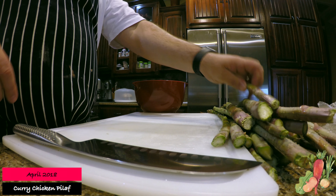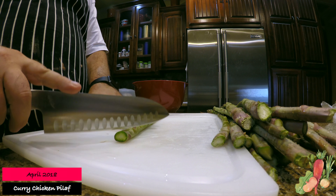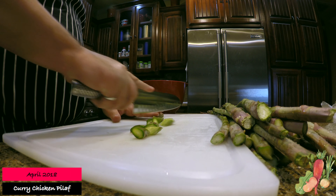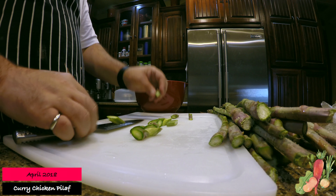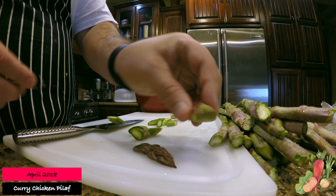The first thing I like to do is prep everything first — get everything cut and ready to go. It just makes life so much easier, allows you to be a little bit more organized. Look at the top of this asparagus, it's beautiful. And as you notice, I cut everything on the diagonal.